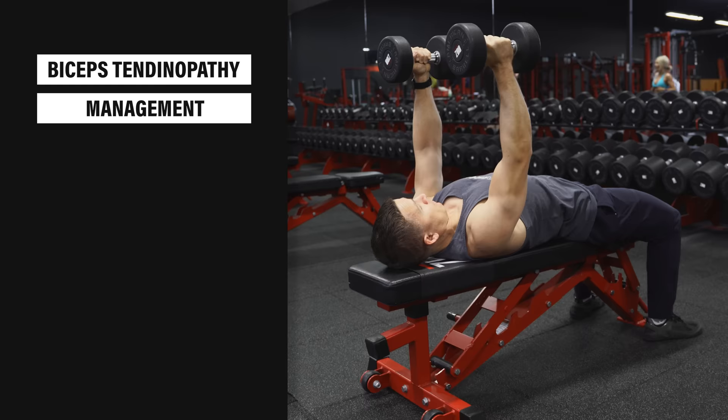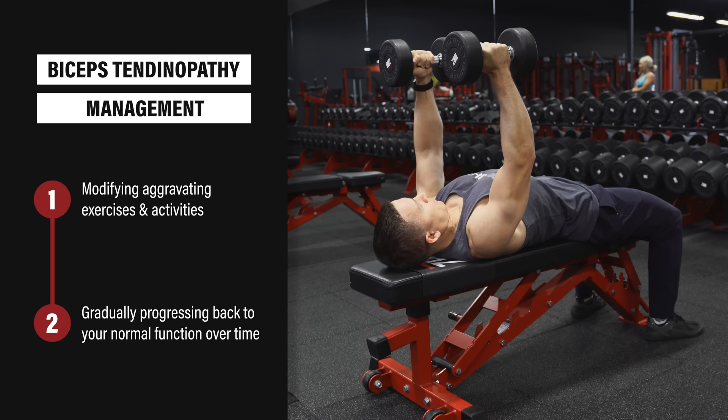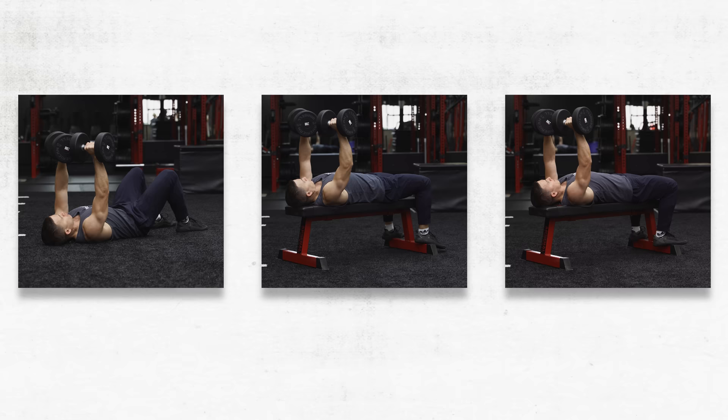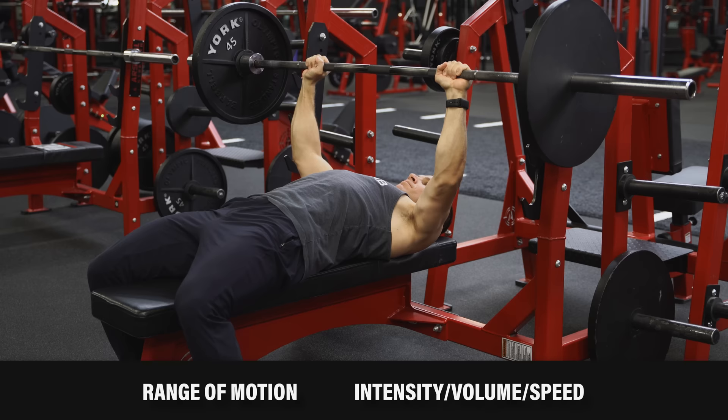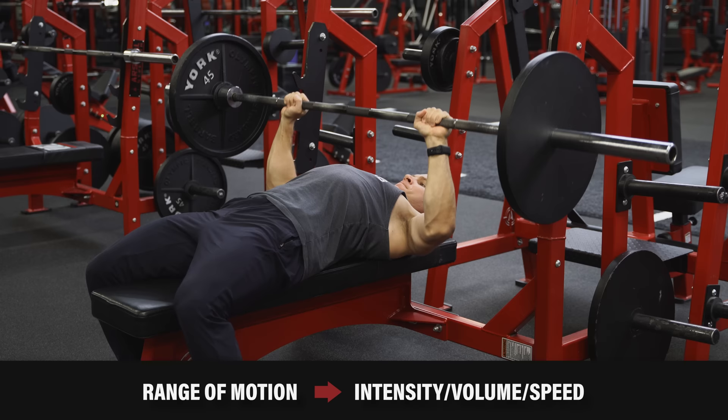Once you've managed to calm your symptoms down to a reasonable level, step two is pretty basic: it requires gradually progressing back to your normal function over time. If you had to modify any of the variables mentioned above, you just slowly reintroduce them into your routine and make adjustments if you have any flare-ups along the way. Regain your range of motion first, and then add intensity, volume, and speed as needed. It's not a perfect science, and ups and downs will happen, but many people could end the video right here and be okay if they just apply these principles.